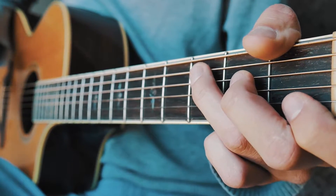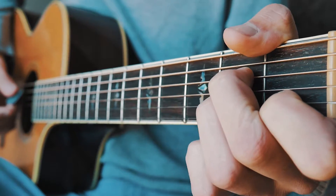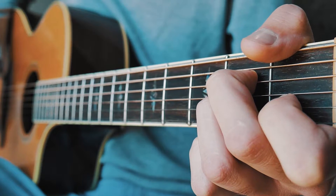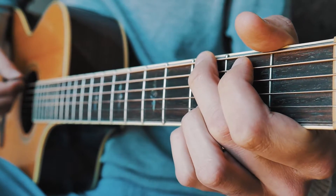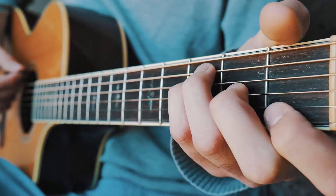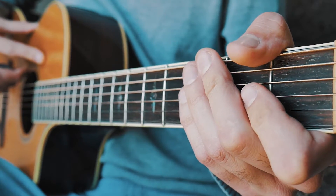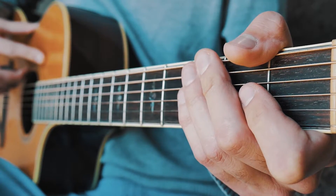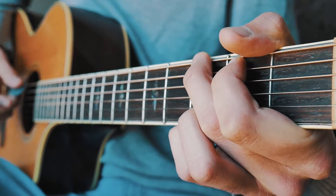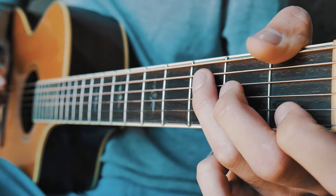We're going to start with the verse. We're going to do C with three down strums, then go to A minor with three down strums, and then it gets a little tricky — we go to G for two down strums and then F for one down strum. That G to F transition is pretty quick, so I'm going to do it slow first and then closer to full speed.